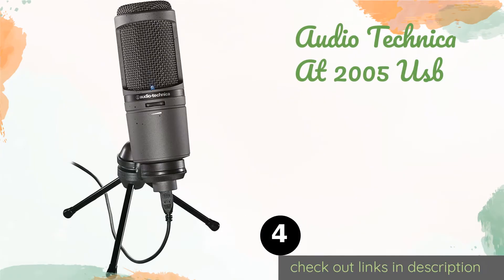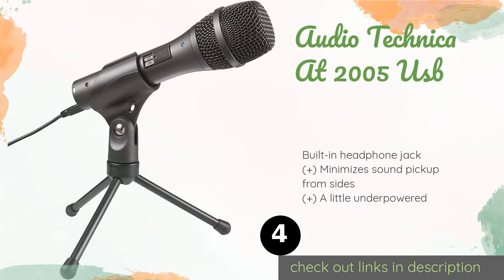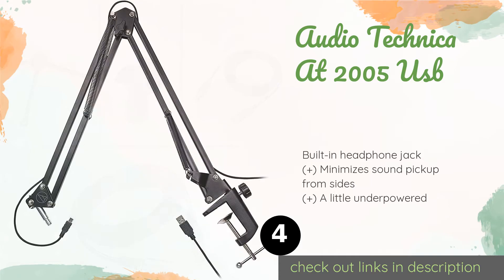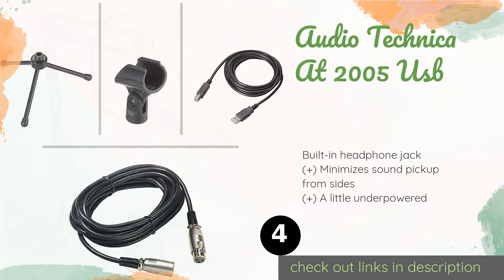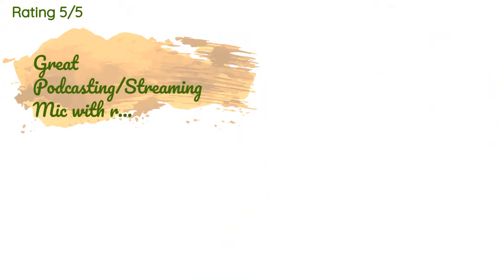The next one is the Audio-Technica AT2005 USB. For a reasonable price, the Audio-Technica AT2005 USB provides great value with versatile applications for digital recording or live performances. It features a volume control, but its serial port is an older standard than Type-C. This product is available on Amazon for $89, with 429 reviews averaging a 4.5 star rating.